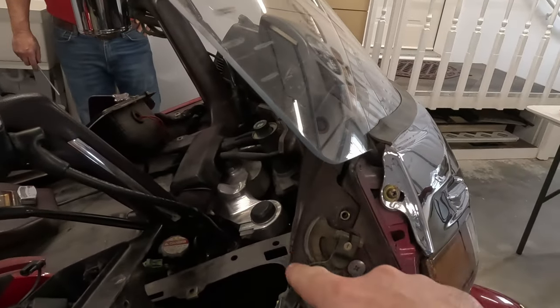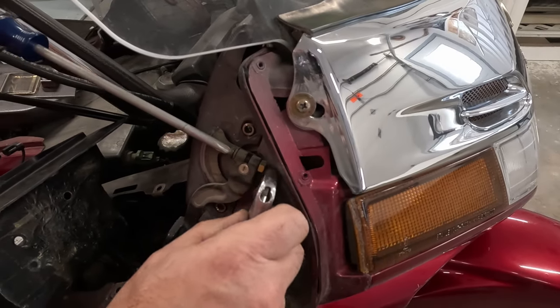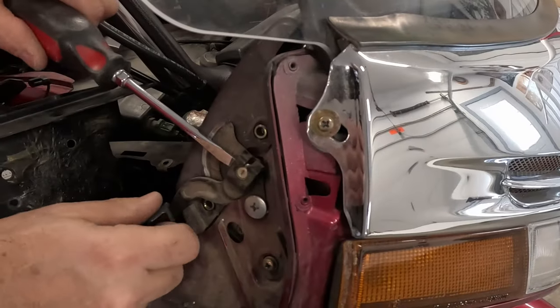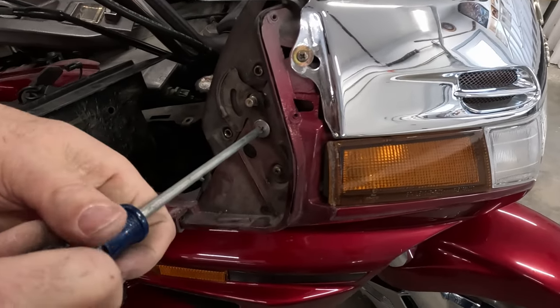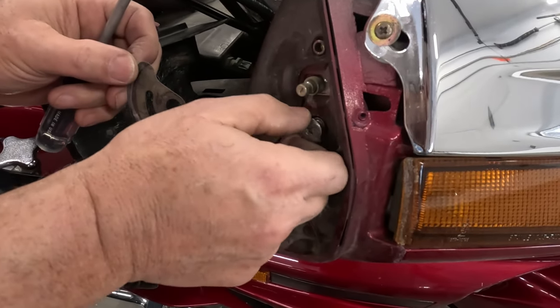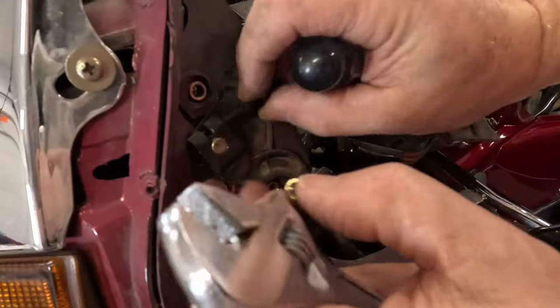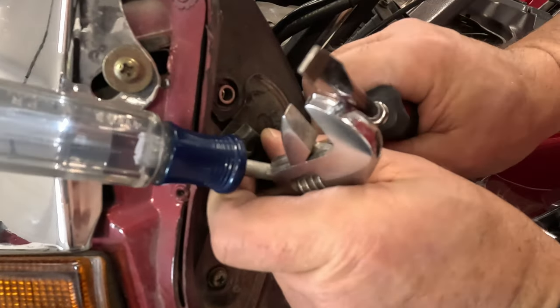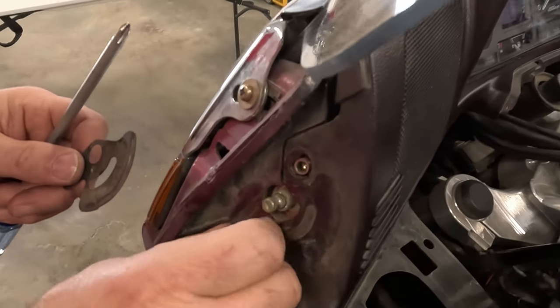When you have this off, it's a good time to go ahead and clean up all this grime and dust. The next step is going to be taking off these windshield levers, and then repeat for the left side.